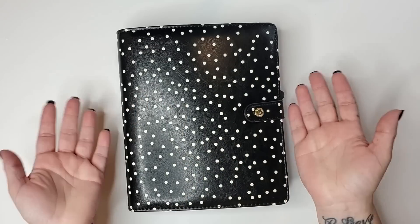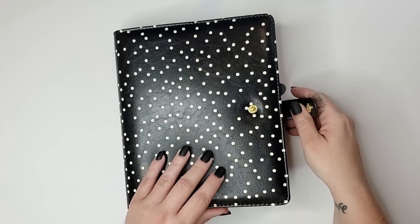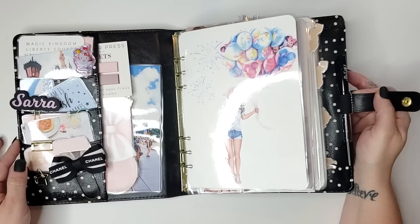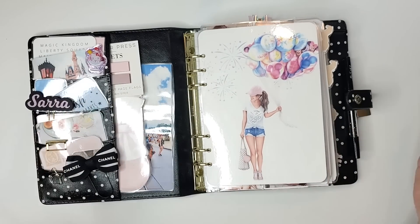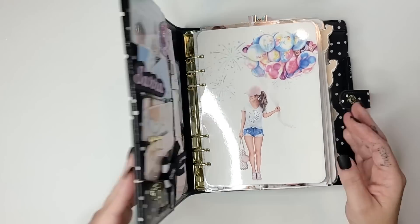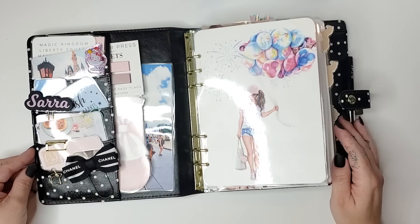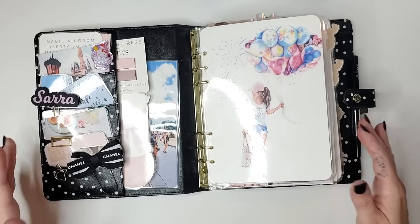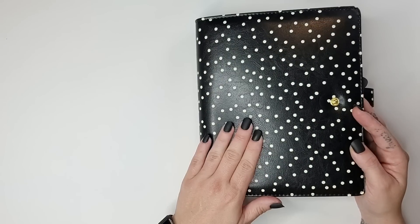Hey everybody! I know I've been a little slow to upload videos over the past couple of weeks because I've been really focusing on my courses and trying to wrap up the quarter. But I thought I would come in with a quick video for you guys just to flip through my September A5 planner, because I thought it was such a cute setup. It's actually the first time I've used this polka dot A5 binder from Carpe Diem.